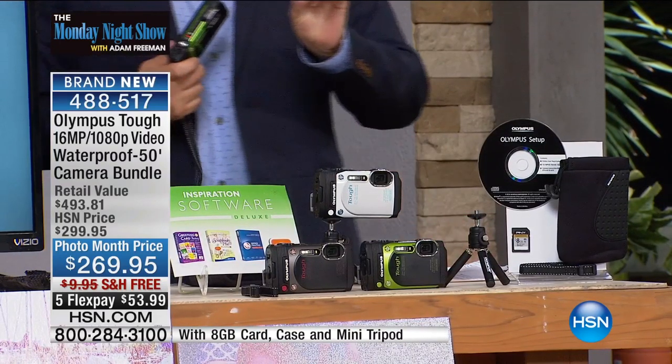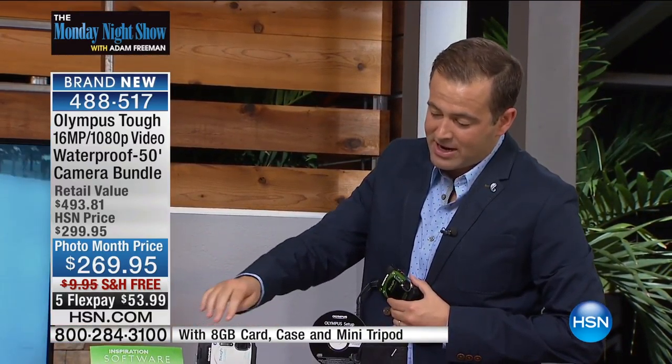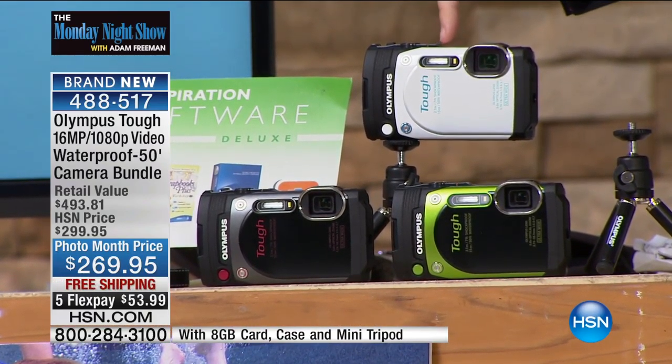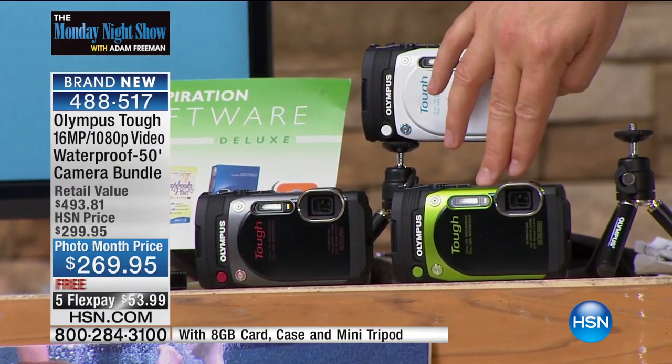We have three color options tonight. You can choose the classic black, green, or the white. The white is going to be the first to go — only 50 of the white left. There's your classic black and there's your adventurous green.